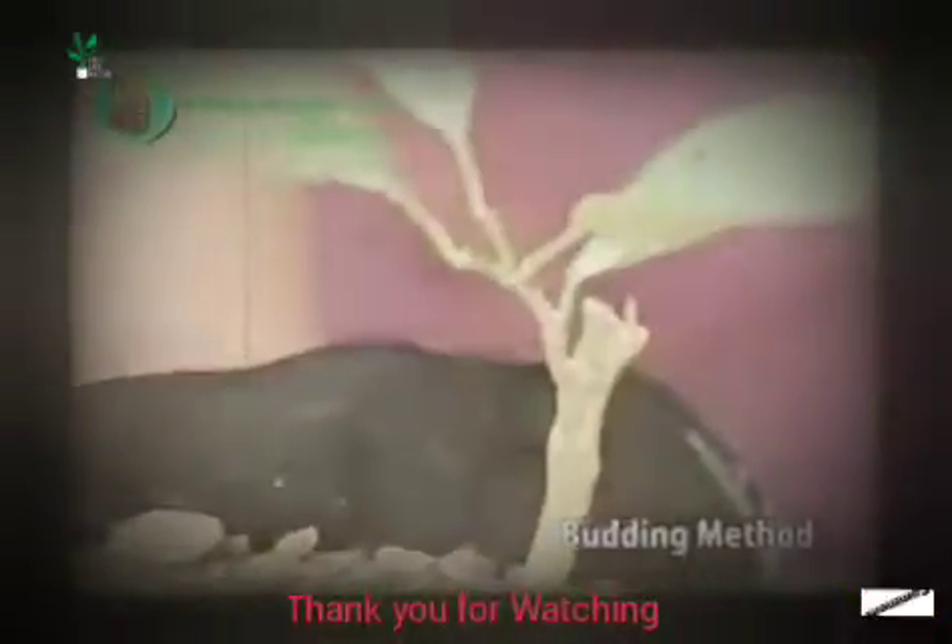Pag pinutol mo po, ito na po ang ano dyan. Masusuportan niya po yung bud na kinabit natin. Ngayon ito na po siya pag once na nabuhay po. Yan na po ang tinatawag na budded kalamansi.